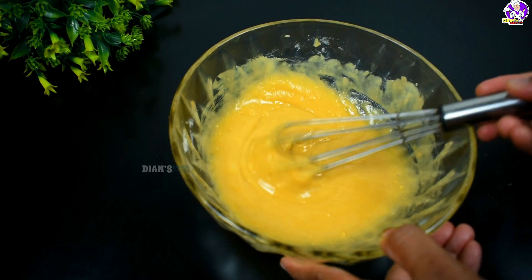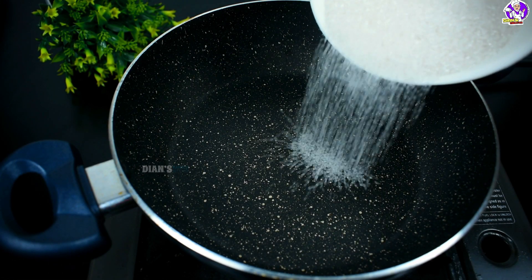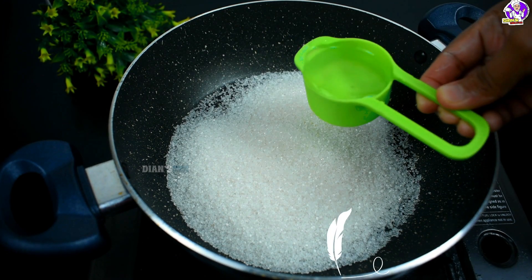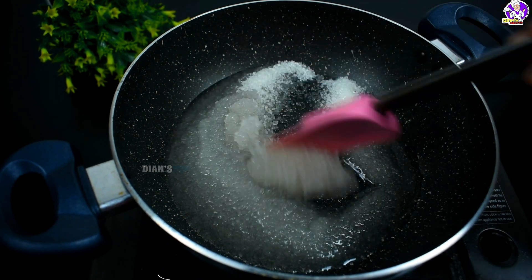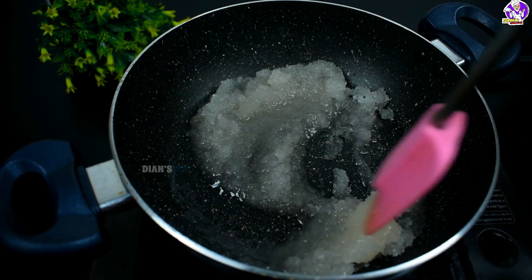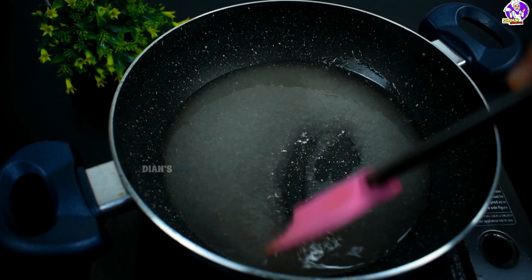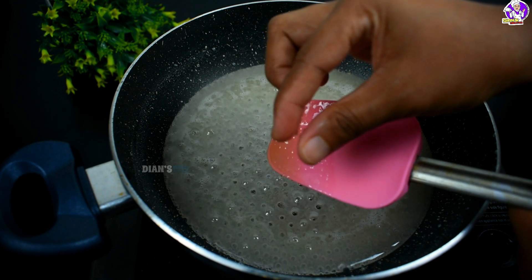Let's do the important step. Let's make sugar — put 1 cup of sugar to 1.5 inches. Mix it up a little bit with 1% of salt, and let's mix it up.